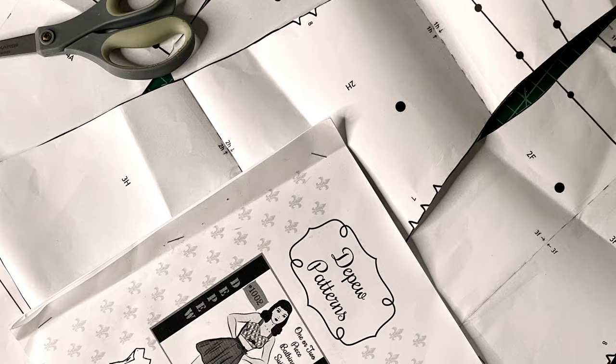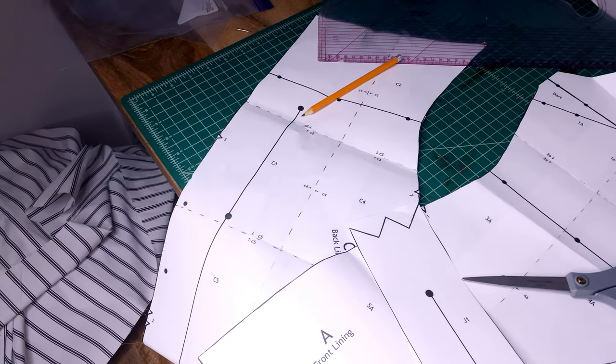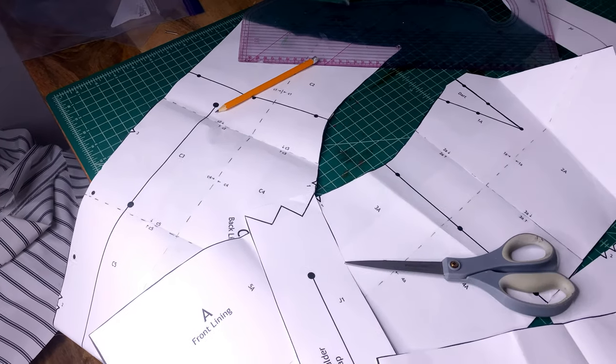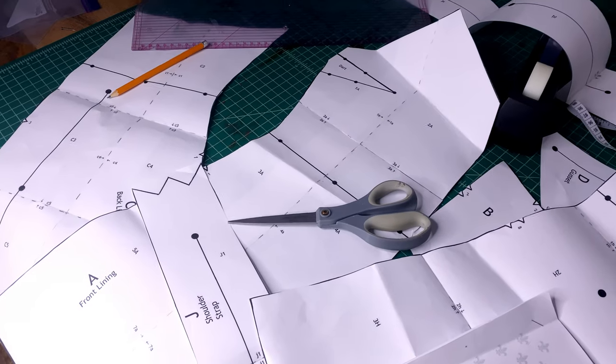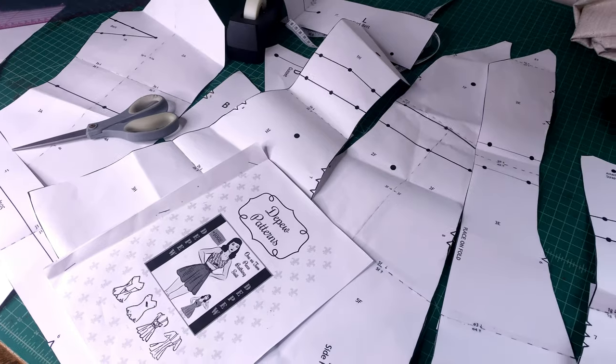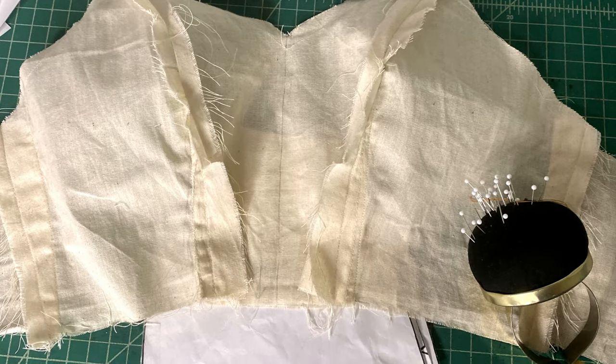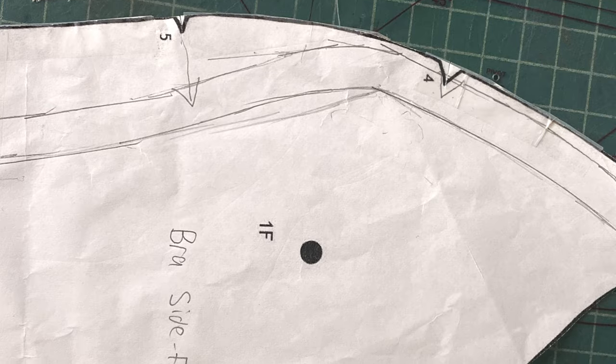I used this lovely 1950s swimsuit pattern from Mrs. Depew, which will be linked in the description. I printed it off and taped together the pattern pieces. I then made a mock-up, and based on how it fit, I did need to make some serious adjustments to the bodice especially. You can read more about those in the blog post.